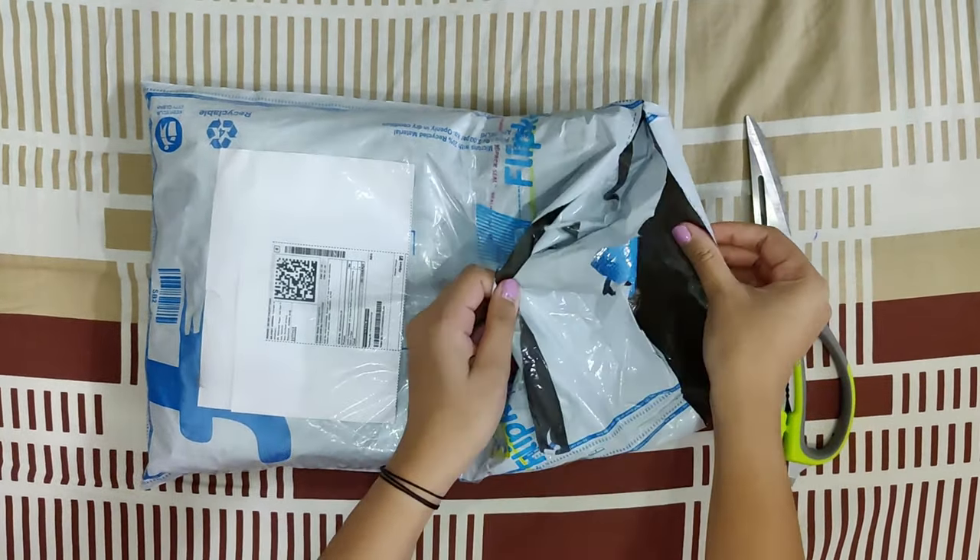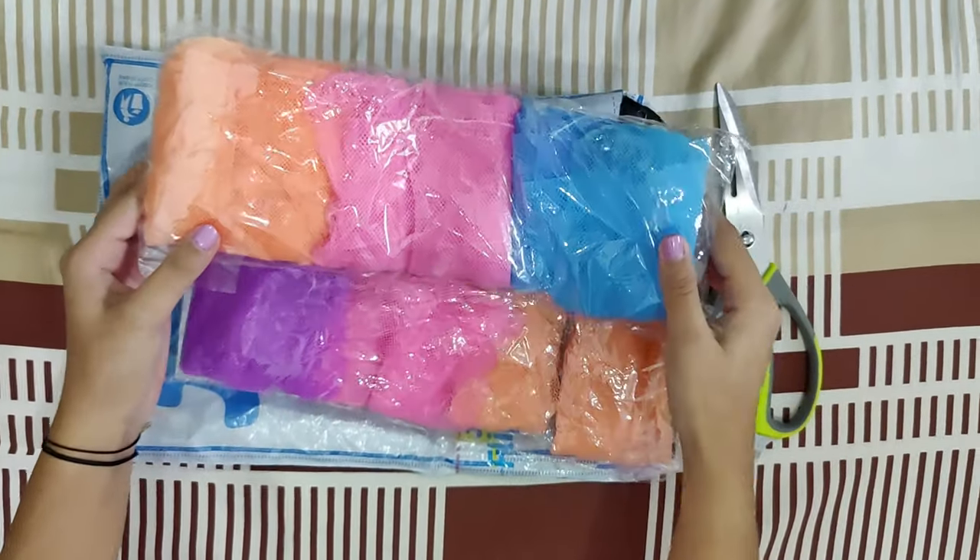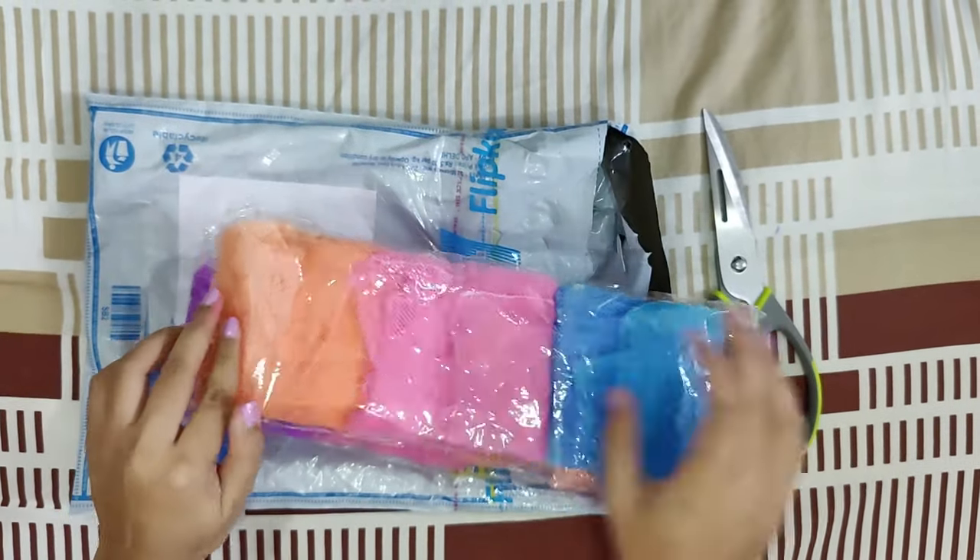These mesh bags are made up of fine plastic mesh with a zip closure. These bags allow air to flow through them, preventing mold from developing on fresh food.